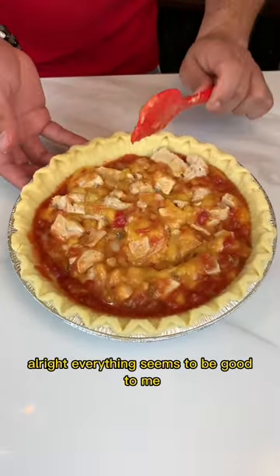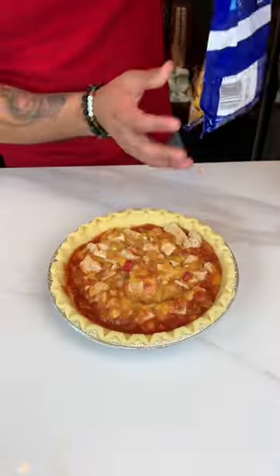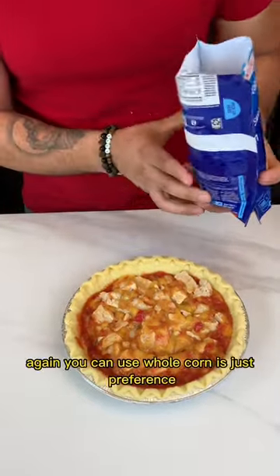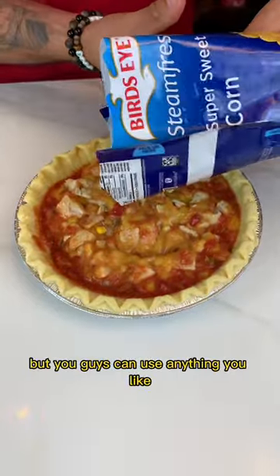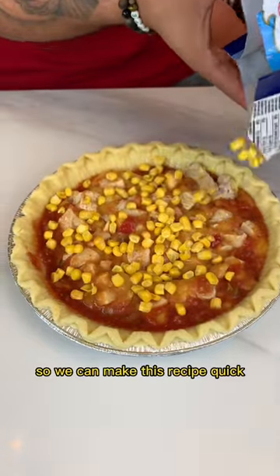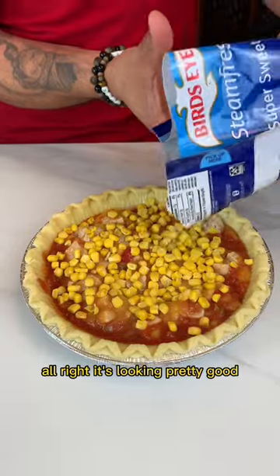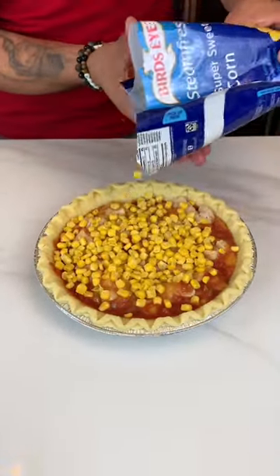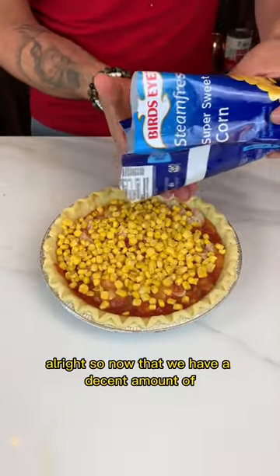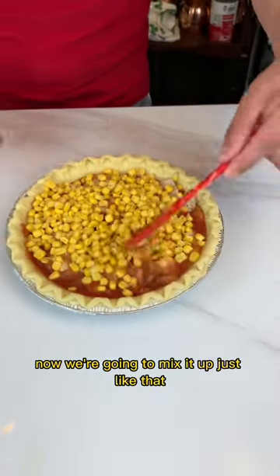Everything seems to be good. Now we're going to use some frozen corn. We can use frozen corn, whole corn — it's just preference. But for me, I'm going to use everything frozen today so we can make the recipe quick. It's looking pretty good. Now that we have a decent amount of corn on our pot pie, we're going to mix it up.